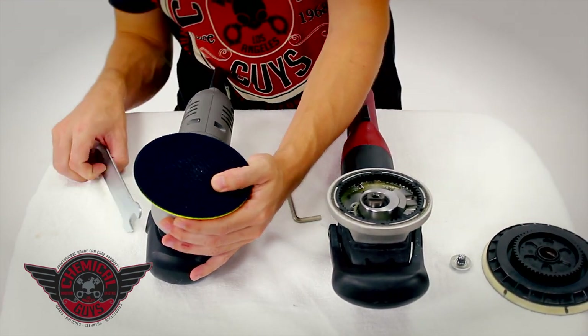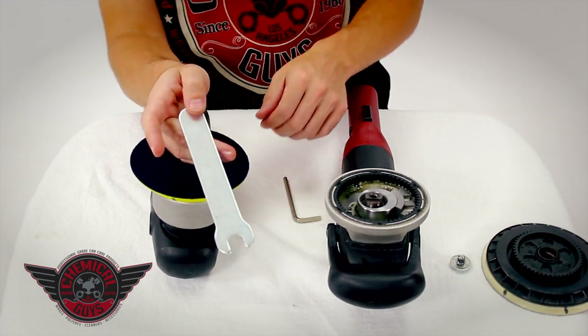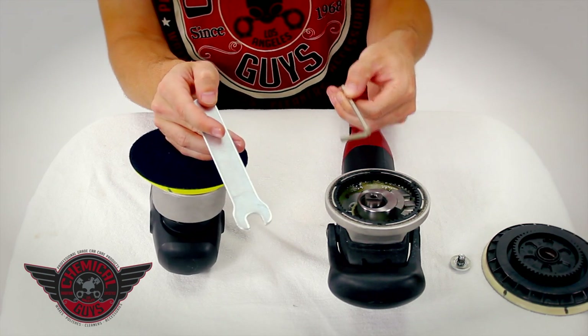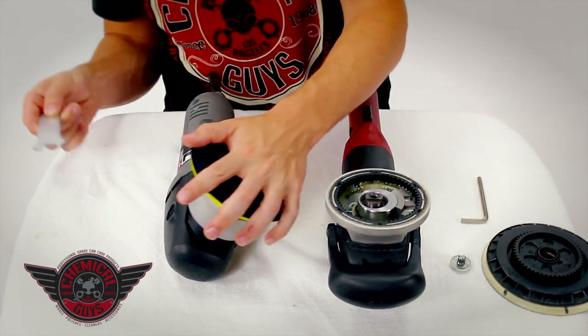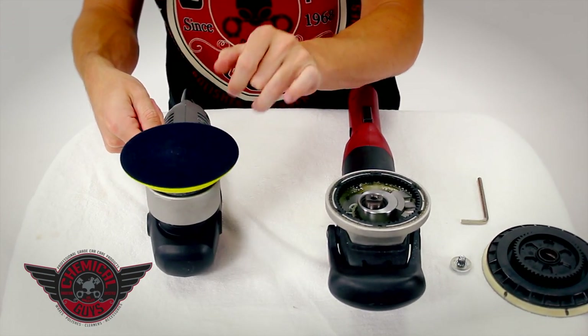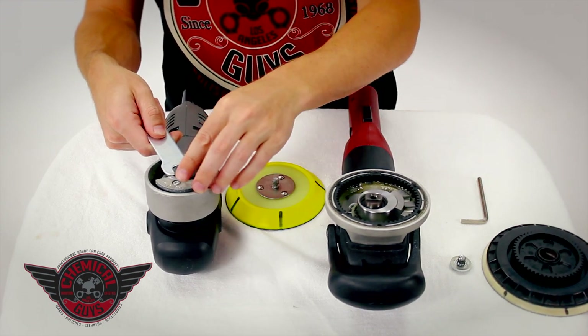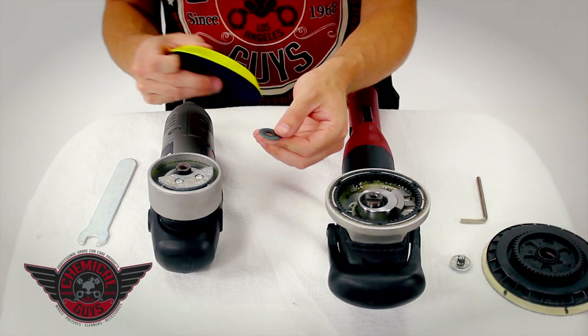Now I'm going to open up the Porter Cable 7424XP using the provided wrench. The provided wrench is included with the Porter Cable, and the provided hex key is included with the Flex dual action polisher. I'm going to place the wrench underneath the machine and pop off the backing plate. You need to remove the backing plate and the included washer, because this washer provides proper clearance between the backing plate and the machine.